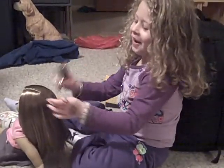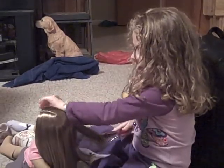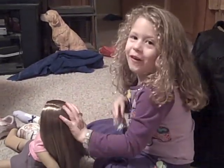Okay, hi. I'm going to do an American Girl hairstyle thing on my mommy's doll.